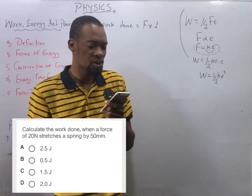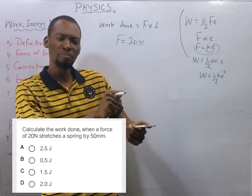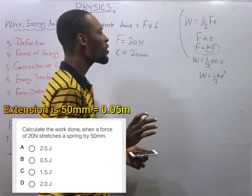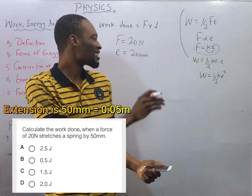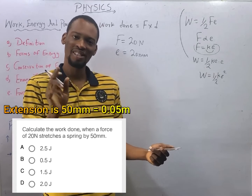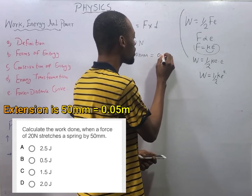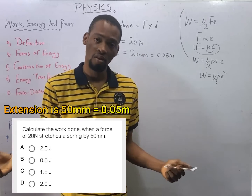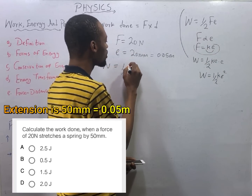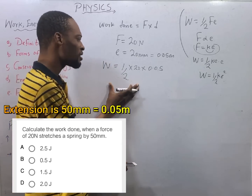What are we given? Force is 20 newtons and it stretches a spring by 50 millimeters — stretching means extension, so extension equals 50 millimeters. When calculating work done, make sure your extension is in meters, because the unit of work done is joules and joules is newton-meters. Converting 50 millimeters to meters: divide by 1000, giving 0.05 meters. So work done is ½ × 20 × 0.05.